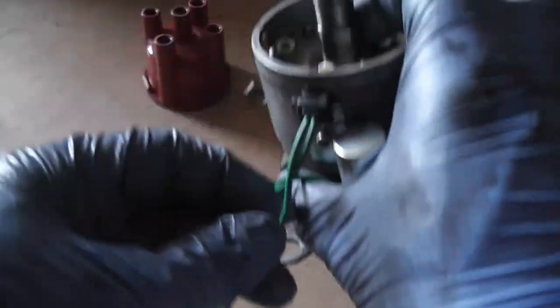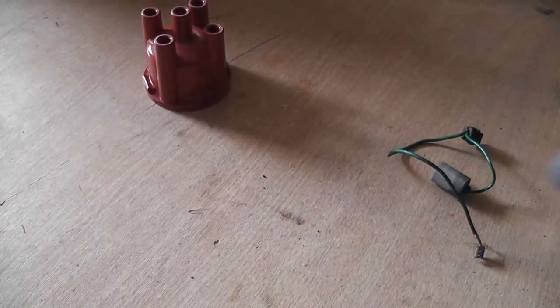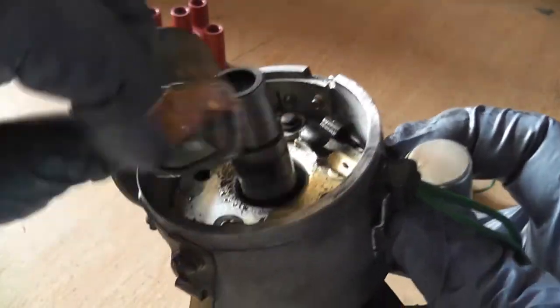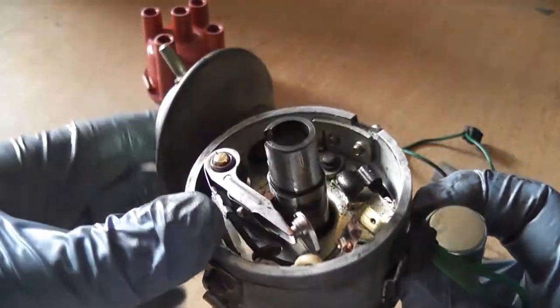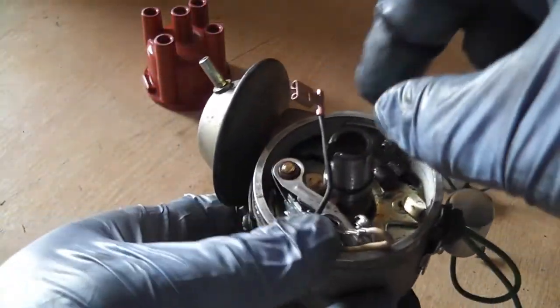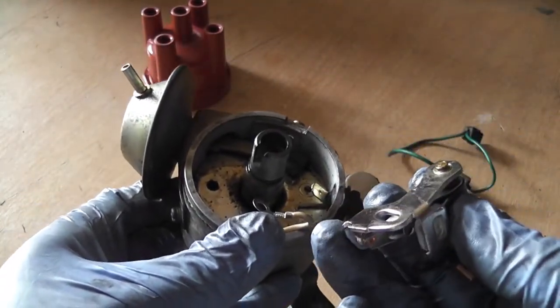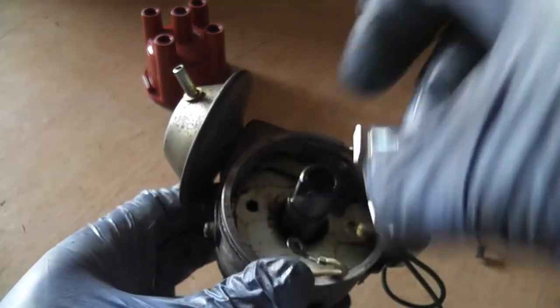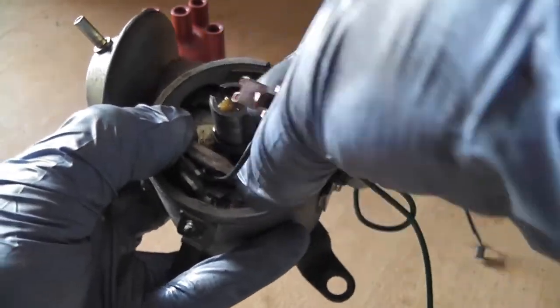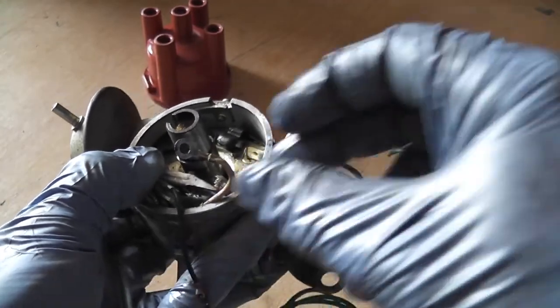That wire goes off to the coil — new fresh wire, new fresh condenser. Now we put our new points in. There's a little spud that goes down into the hole here which locates one side of them, and you can feel it's in place. We put our screw through the little ring terminal. Not every one of these distributors actually has that little ring terminal, but in this instance it does so we'll use it.